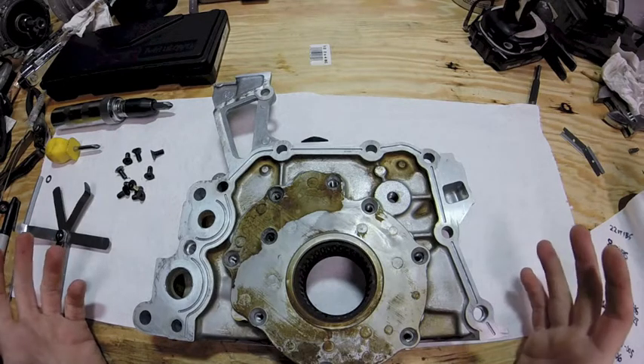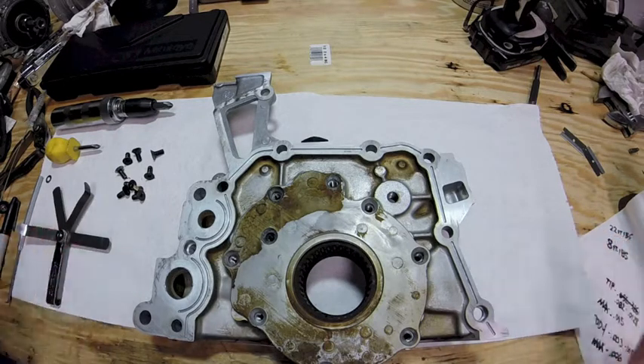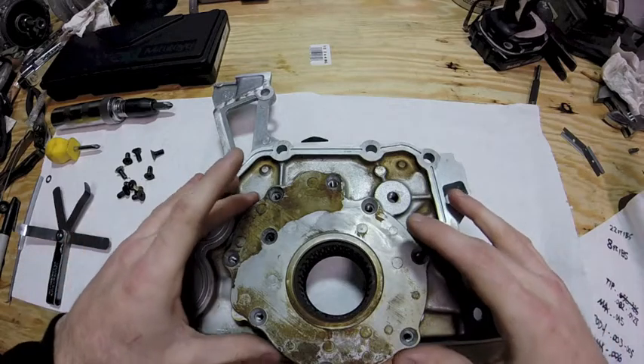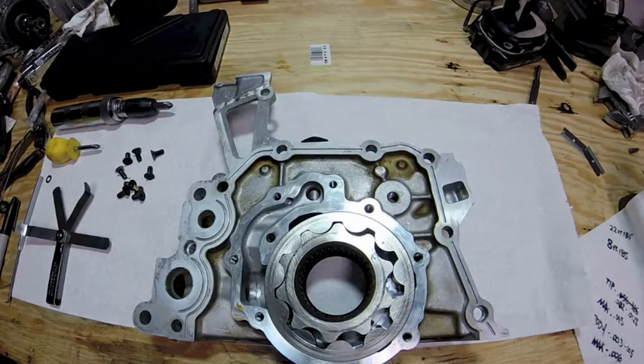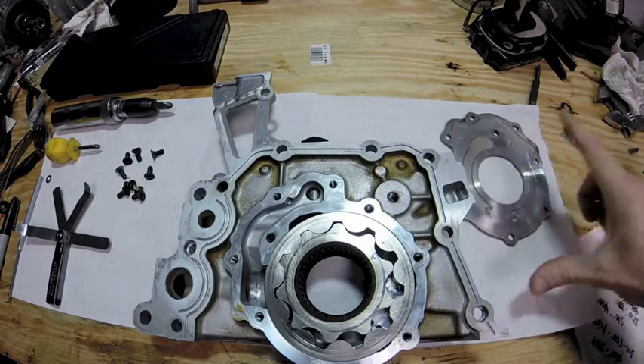I don't suggest just using 2JZ specs without verifying — I did it because they're both turbo pumps and everything looked clean on this engine when I took it apart. So I'm going to go with the 2JZ specs and put it back together.